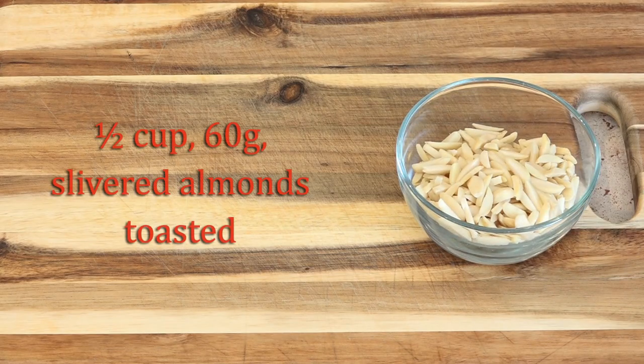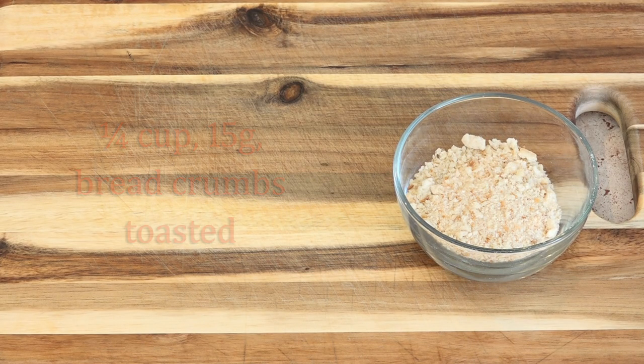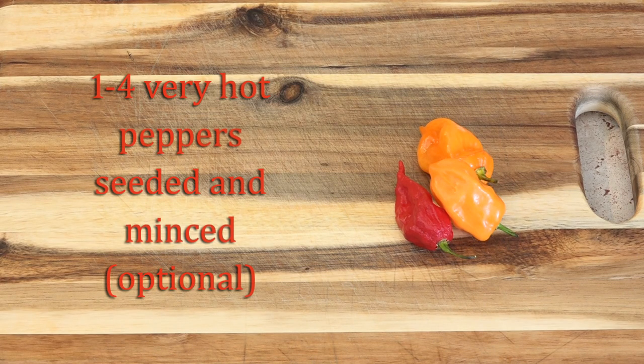This sauce is thickened with a half cup of toasted slivered almonds. We'll also be toasting a quarter cup of breadcrumbs. This is my ghost pepper and two habaneros. You could just omit these if you don't want it to be so spicy.